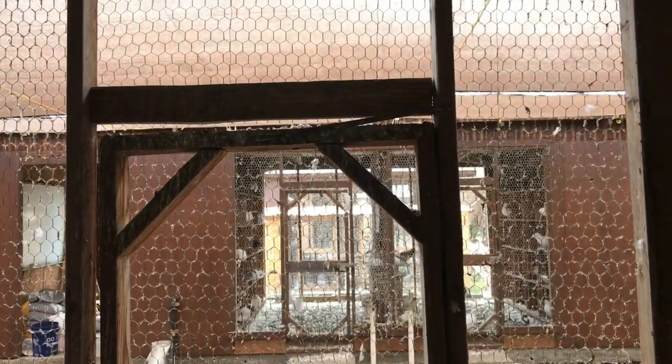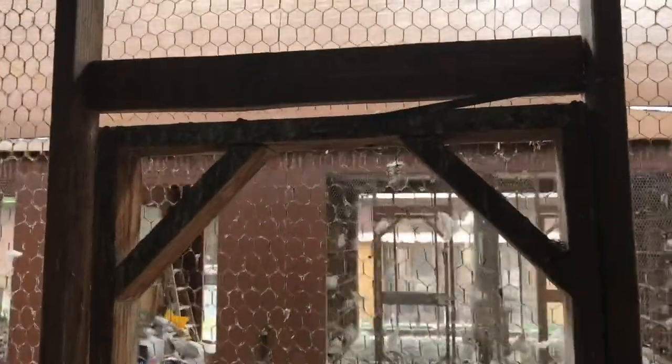Another important thing is your door — you want to have a spring on it. That way, if somebody leaves the door open or forgets to lock it, it'll stay closed, keep the birds in, and keep cats or whatever else out.